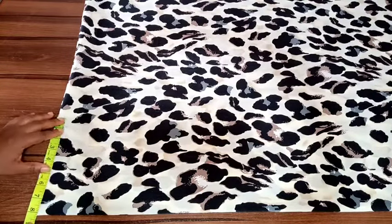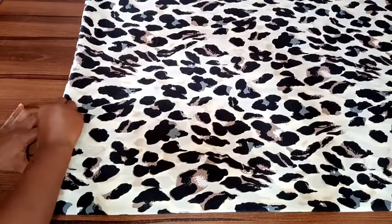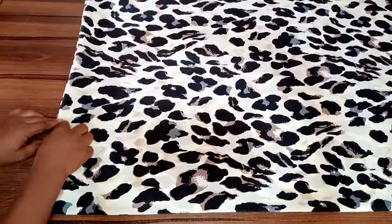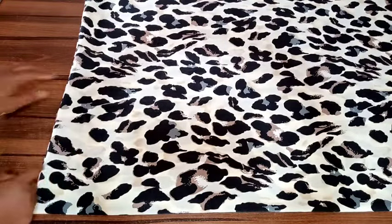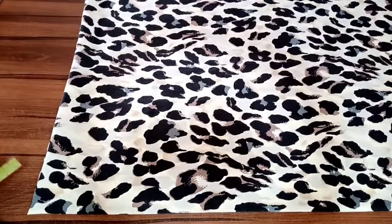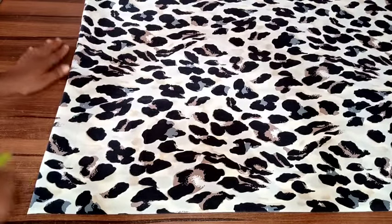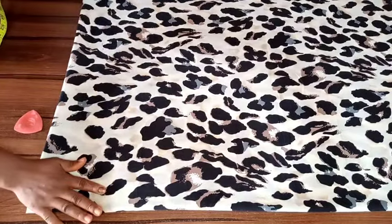For the neck I'll use a bias to turn it. After sewing and interlocking, I'll sew the sleeve opening — just hemming it. Then I'll do the hemming for the bottom part of the dress as well.